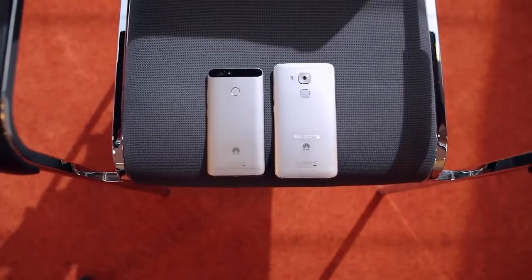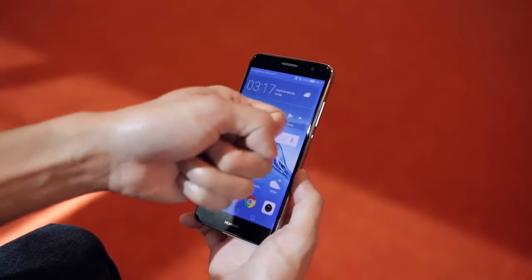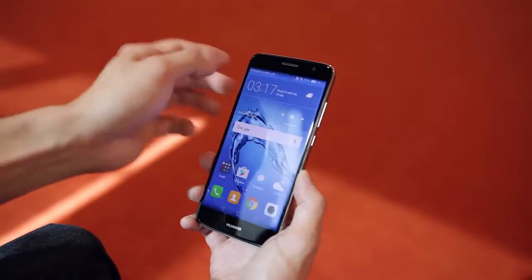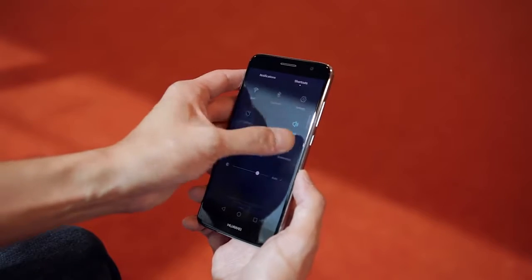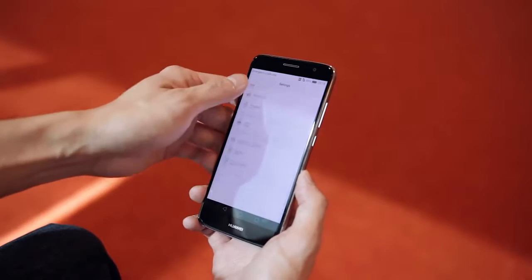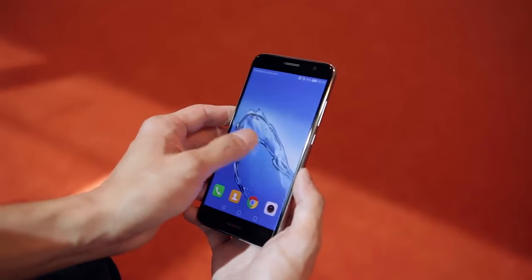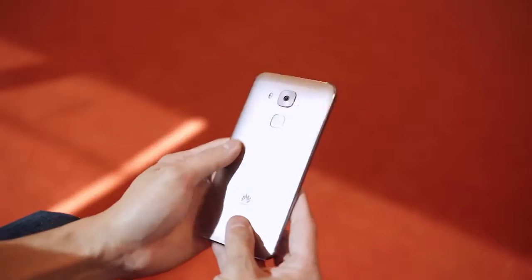The Nova and Nova Plus also have identical software experiences with Android 6.0 Marshmallow and Huawei's Emotion UI 4.1 on top, and if you've ever used a Huawei phone before, you'll know exactly what to expect. It's a very iOS-like experience with no app drawer, transparency effects, and colorful icons, and you get pretty much all of the same features that you would expect from Huawei, including the Knuckle Sense technology that lets you perform a variety of different actions just by using your knuckles.